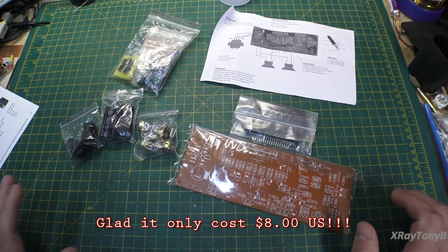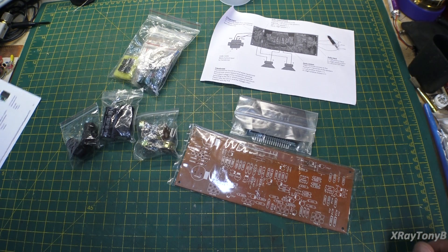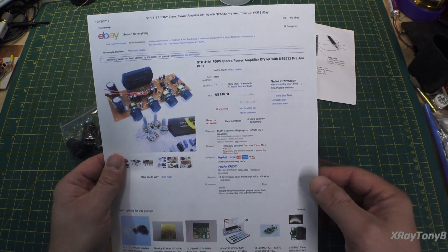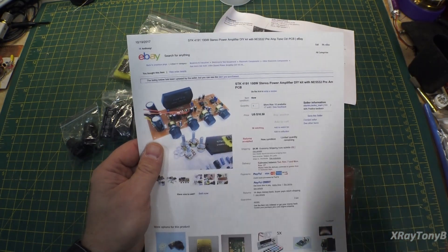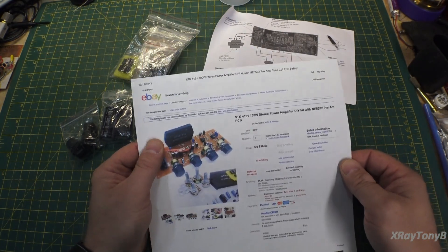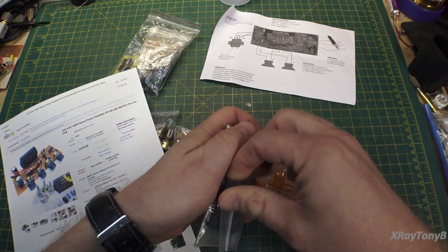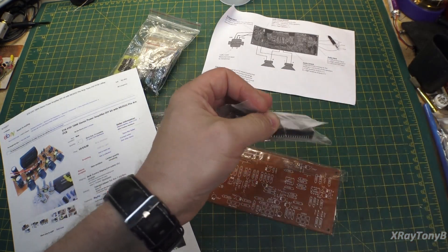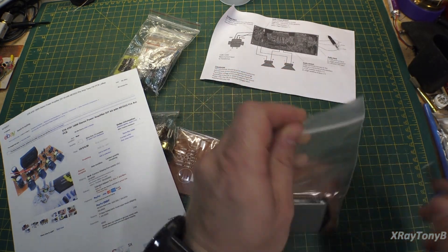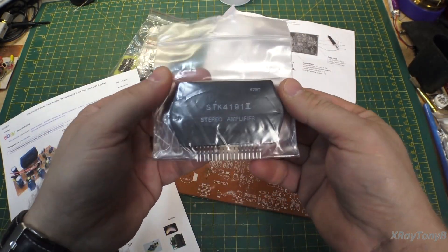So I was looking around on eBay a while back, and this particular product caught my eye. I'll show you here — I printed the page out. The unique thing about this is the whole amplifier is on a chip like this. And here's the chip — I haven't even opened it yet. Some of you that have been working with audio for a while, especially back in the 1980s, these were very common.